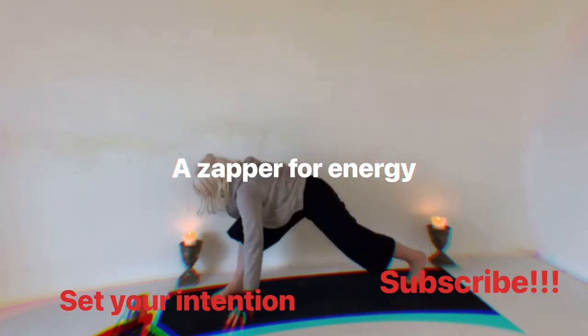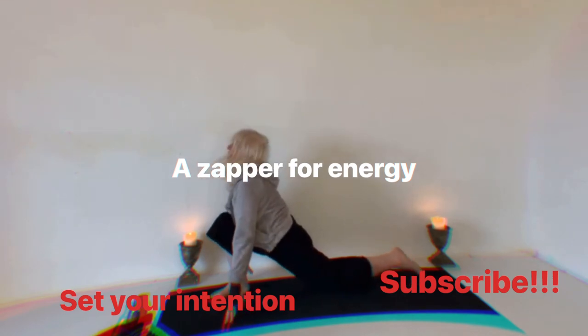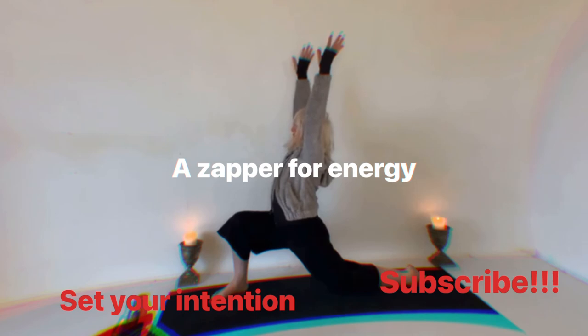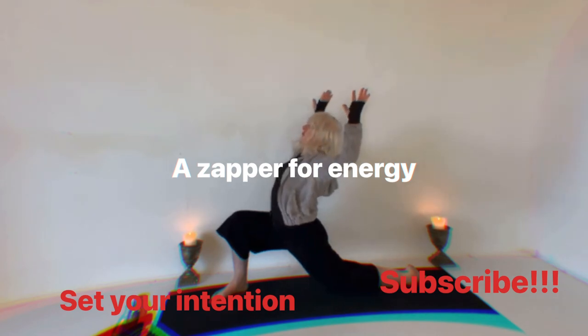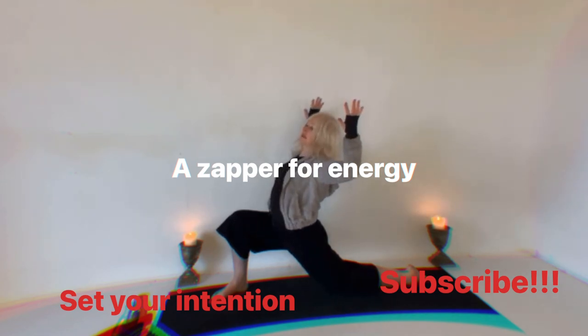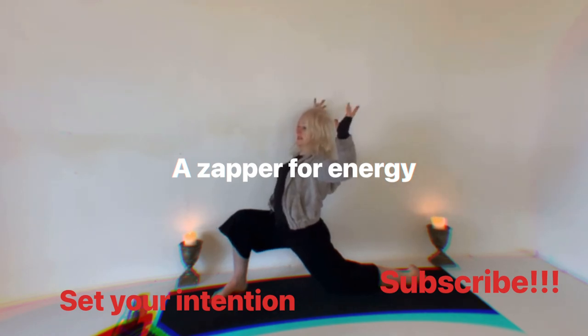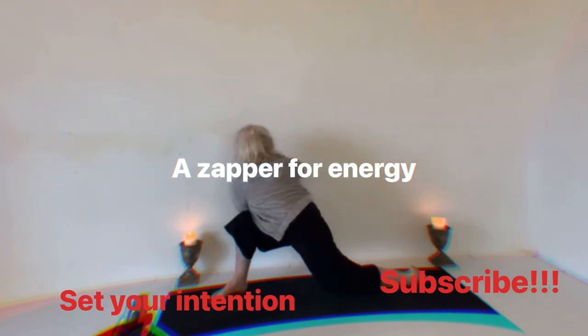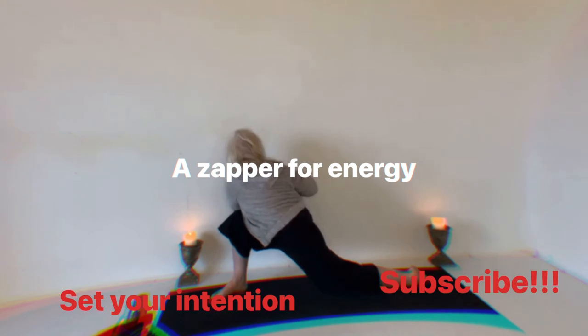Bring the hands down and inhale, lift up through the chest, bring the arms up again. Let's open the heart and bend the elbows. Breathe. Let's turn it into a twist — squeeze out those intestines. Bring your right hand to the left elbow. Breathe.